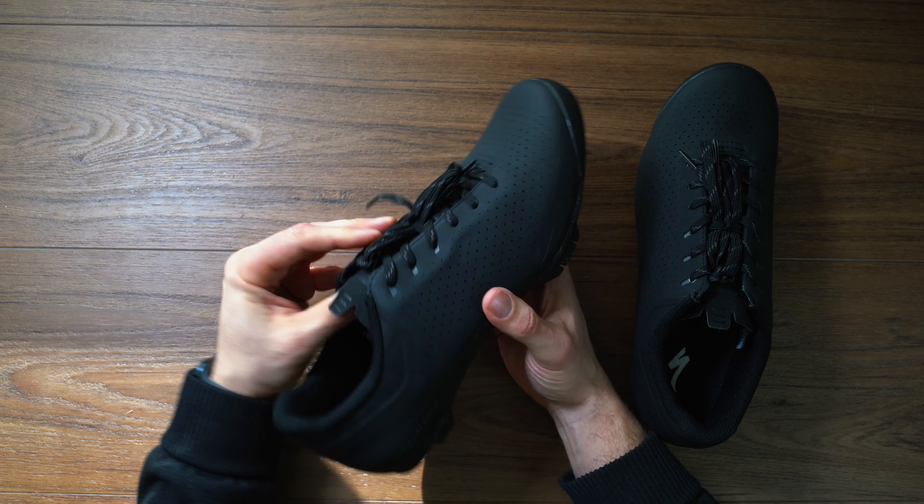We've got the full carbon shank — it is super stiff. It might not be as stiff as a road shoe, but it will definitely provide a solid platform to pedal on. The cleat is recessed so you can walk, and these have a flexible toe to give you a little bit more walkability. Now because it does have a full carbon shank, don't expect it to be like walking in a pair of sneakers — it is still going to be fairly rigid, but this is going to help quite a bit with your walking.